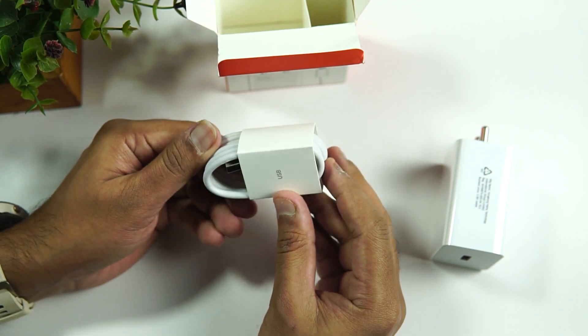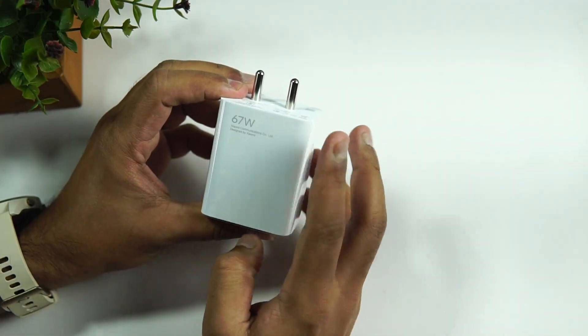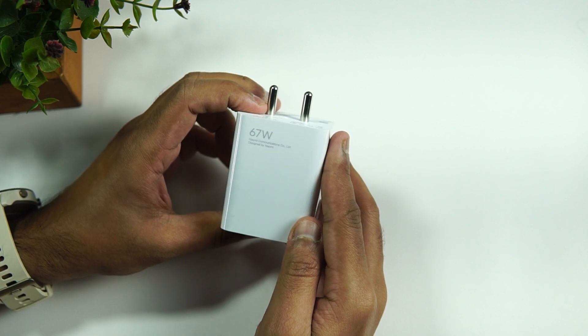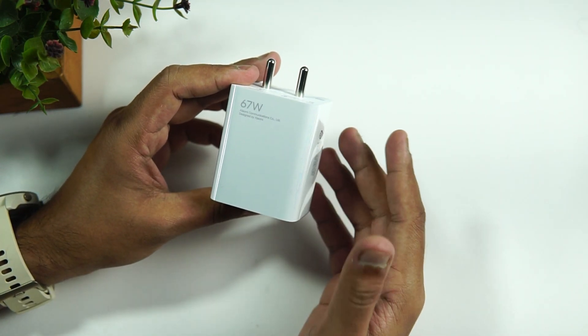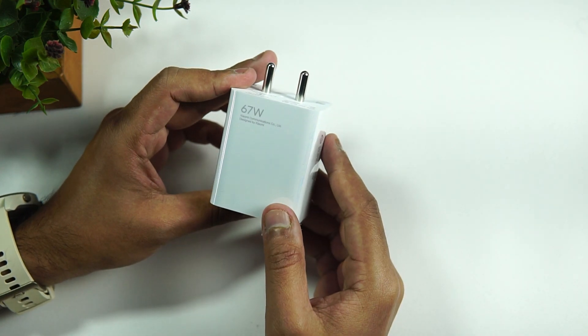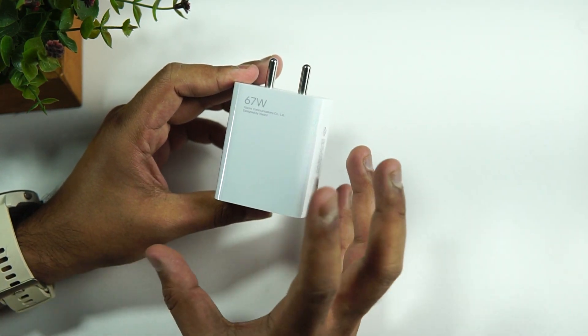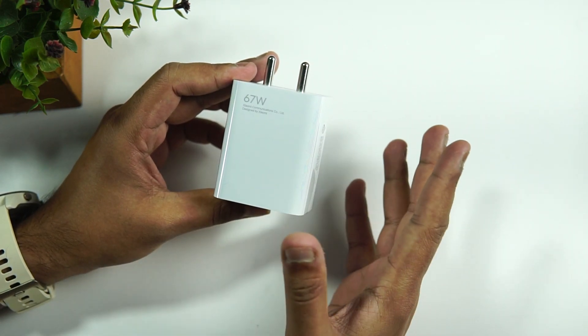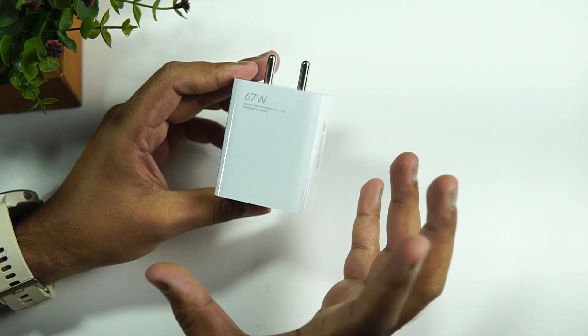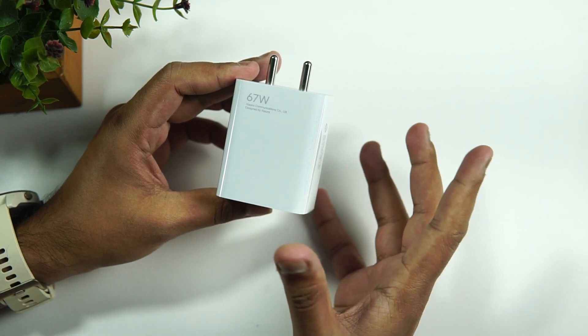Looking at the voltage ratings: there's 5V/3A which is 15-watt charging; then 9V/3A which is 18-watt — that's Qualcomm QC 3.0 charging; then 20V/3.35A; and finally 11V/6.1A, which delivers the full 67-watt charging.